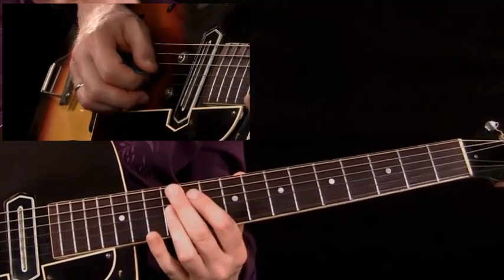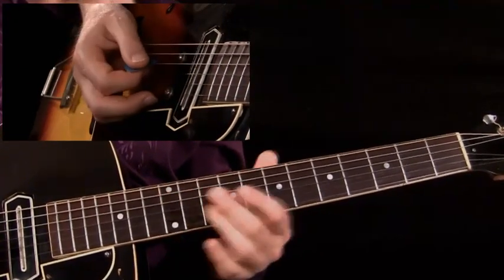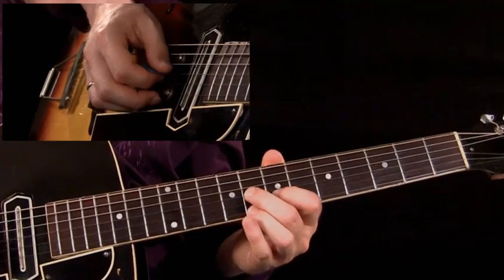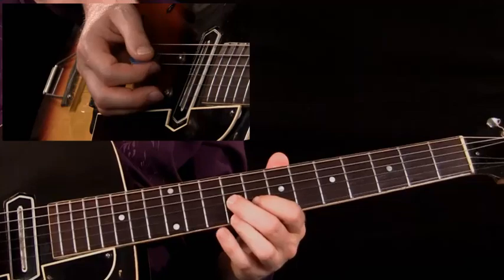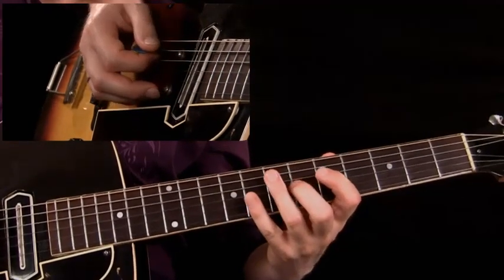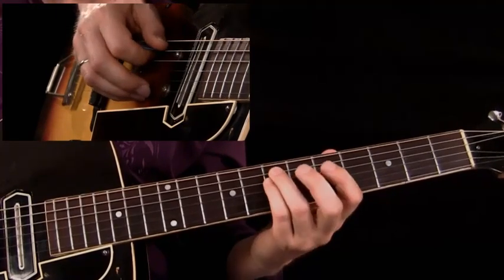First chord is A9 — ring finger at the 12th fret. Next up is A7, still on the G and B strings, at the 8th fret. Then A7 at the 5th fret on strings 5, 4, and 3, and an A5 double stop at the 7th fret.